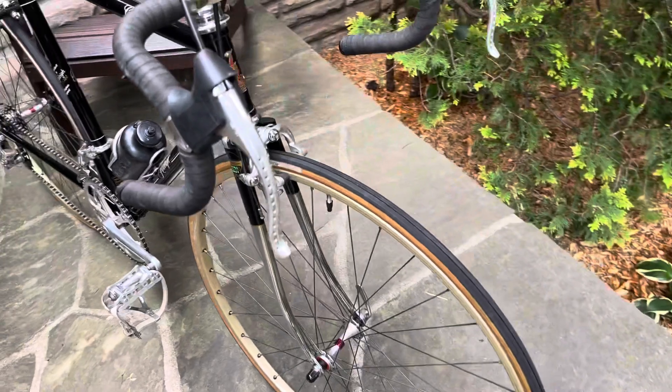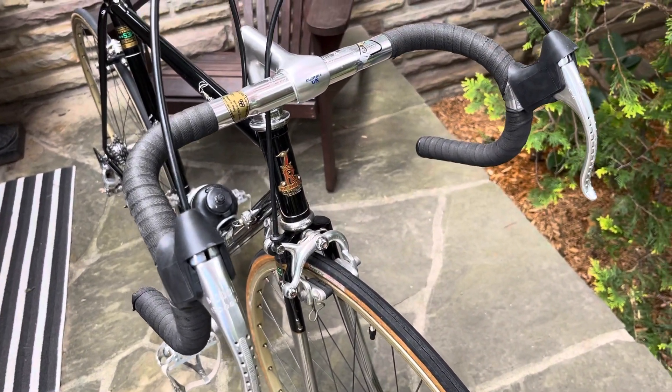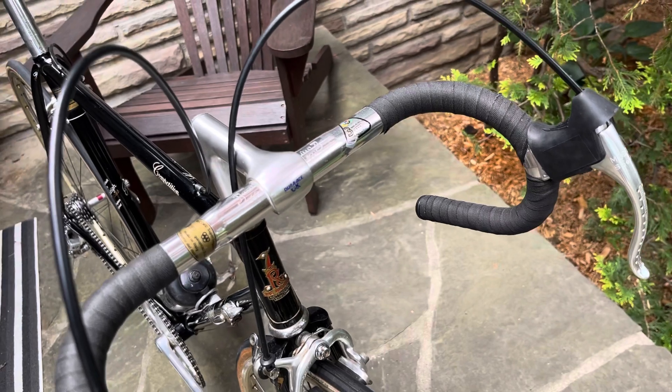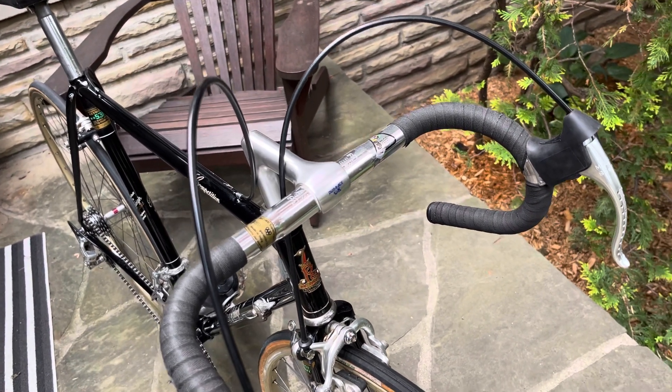Modolo Speedy brakes. Beautiful bar from Italy. And somebody put this Dura-Ace stem on — I don't believe that's original to the bike, but very nice.